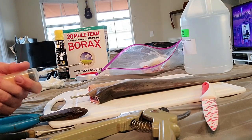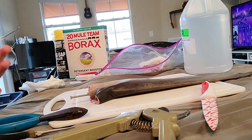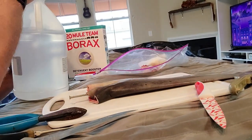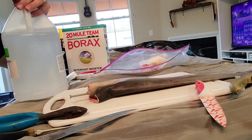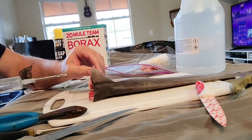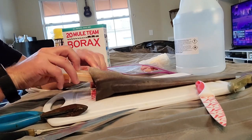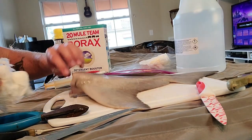Next we're going to take our injector and get the isopropyl alcohol. The higher the percent isopropyl alcohol the better — this is 70%, it works but it's not the greatest. It's hard to get during COVID because it's used in hand sanitizer. I'm just going to inject it into the chunks of meat that I couldn't reach with the knife. This will help in the drying process and get some of the moisture out.